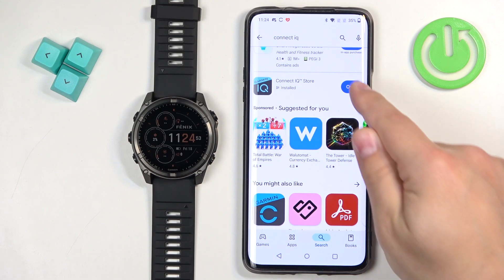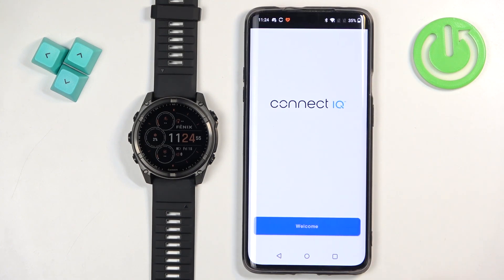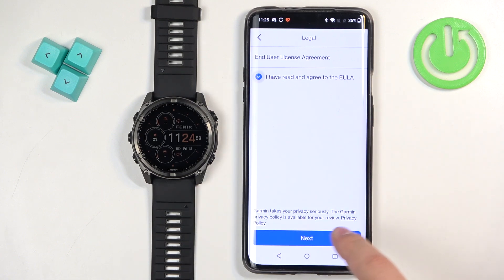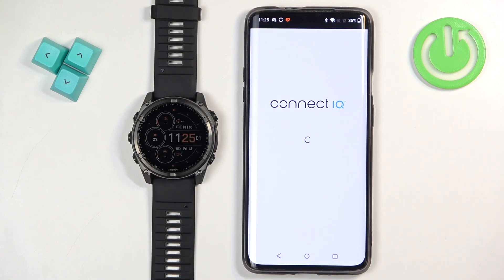Once the application is done installing, you can tap on open. Continue, check the box, tap next. And after a couple of seconds, you should see the IQ Store.